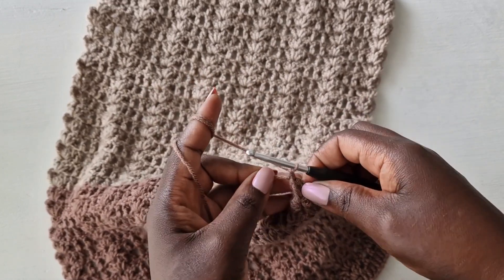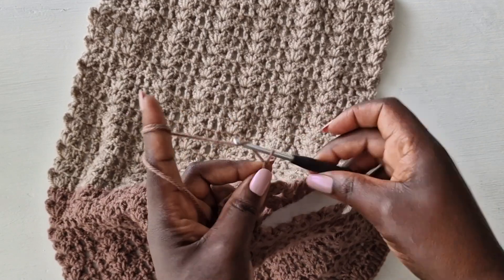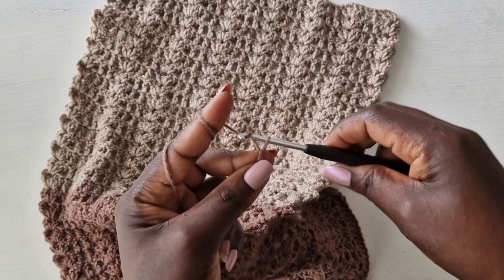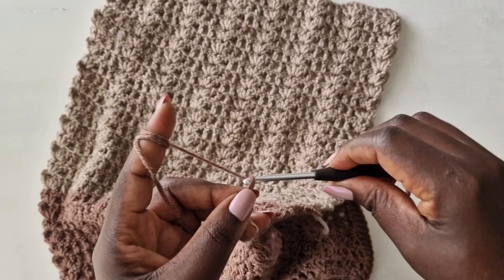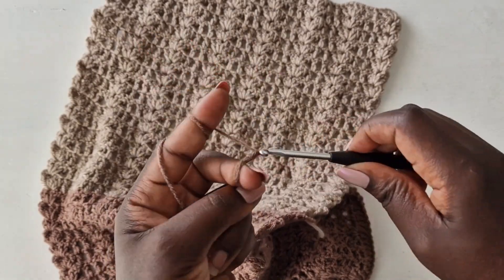Pull through the loop you created, chain one to make it hold, then chain two, three, four — you're going to work a chain that connects you to the other side. I know someone would ask why not do it all offline and complete — I prefer this way because I didn't want a huge change in the pattern.